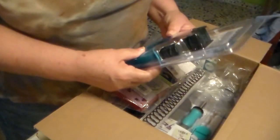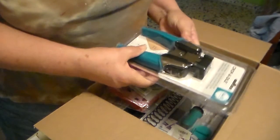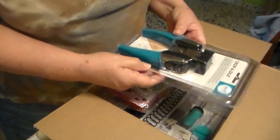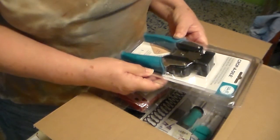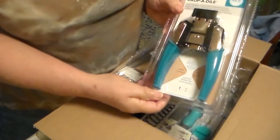Here's the Crop-O-Dile that I wanted. It's big! And it's a two-in-one punch — it's got a rounded one and a pointed corner. Nice.